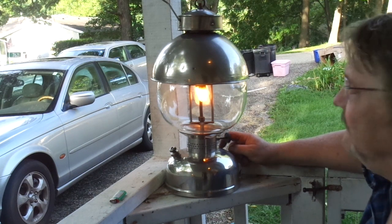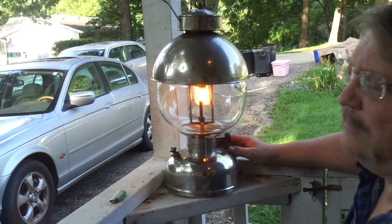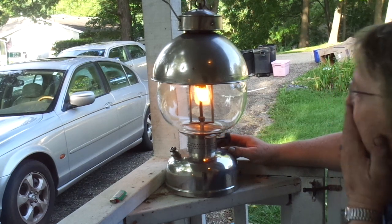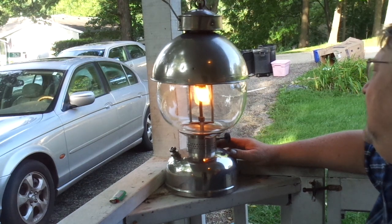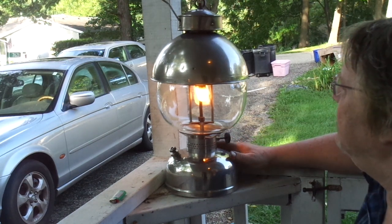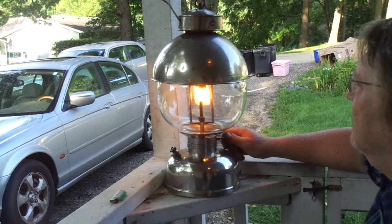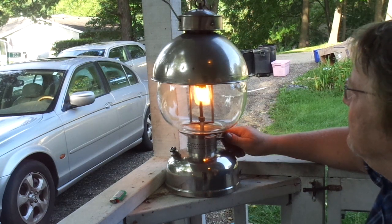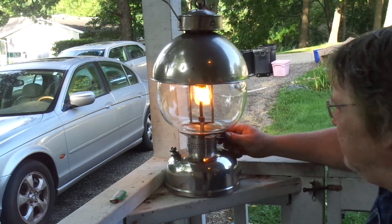I haven't fired one of these up for over 20 years — the last one I had was 20 years ago, so I don't really remember exactly the characteristics. Here we go, the mantles are starting to glow nice and white as the generator heats up. I'm adjusting the control here to see what we're doing. There we go, that's pretty good.